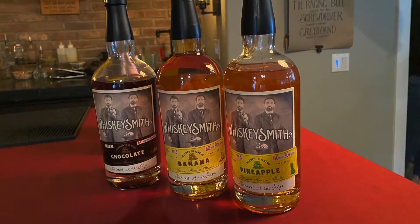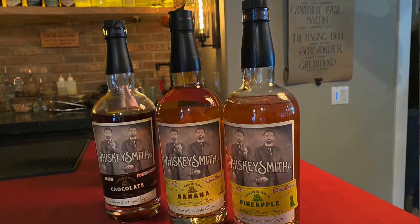We've had Ryan on before and he's a fabulous mixologist who puts together some pretty mean cocktails. Our listeners, viewers, and readers all love mixology and love recipes. So today you're going to teach us how to make three drinks. We're going to do three flavored whiskeys today and we have a new brand — introducing Whiskey Smith Co.